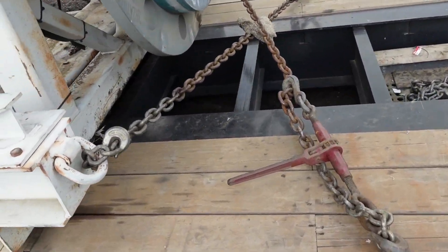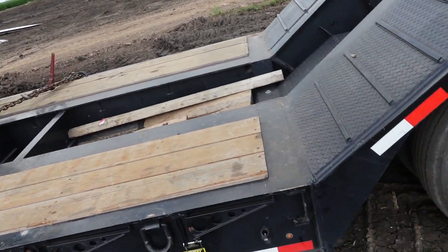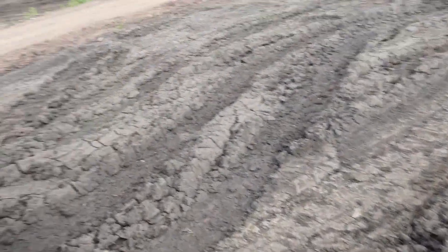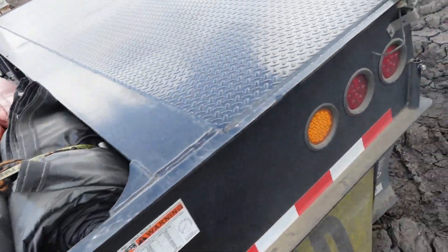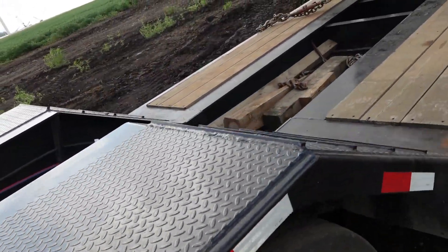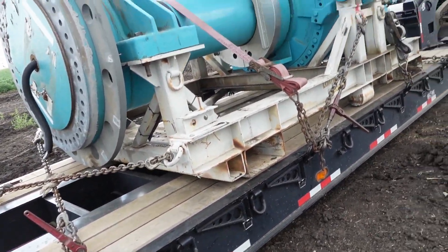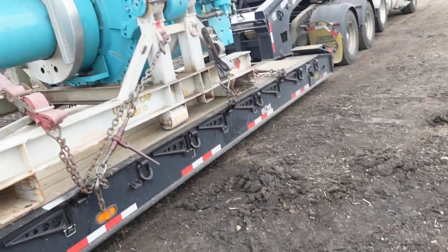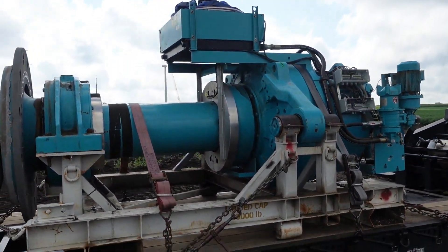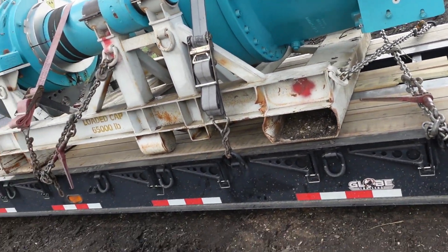Then I cross-chained the back. It's not over width, not over height, not over length — it's just over weight. So I don't need to put flags on it. I really don't have to put a banner on it here in Minnesota, but in South Dakota you gotta have a banner for overweight. I'm just not gonna keep going through states taking it off and putting it back on, so I'm just gonna run with the banners on — heck with it. This drivetrain is 56,000 pounds and I'm taking it down to Amarillo, Texas.